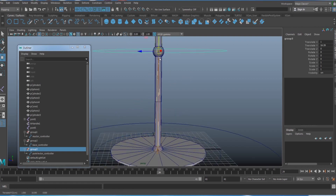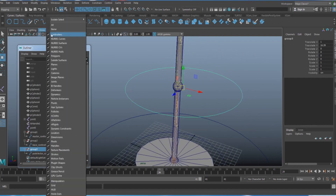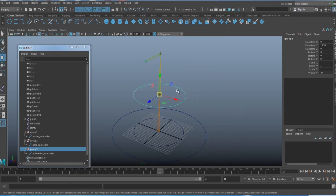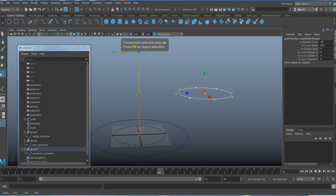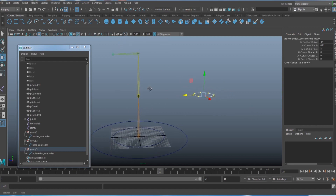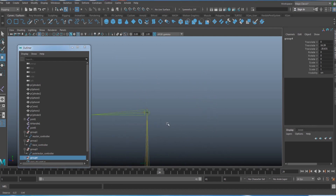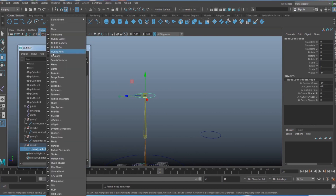Hide the polygon temporarily to snap the Pole Vector controller group to the center of the middle joint, then shift it backwards. Scale it down as needed. Duplicate one more controller and name it the head controller.